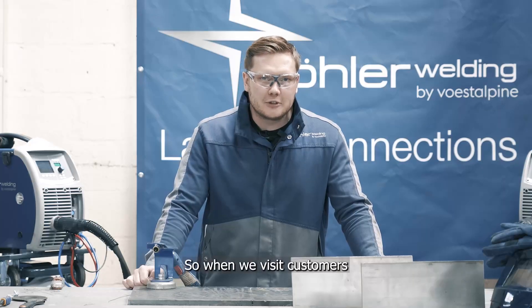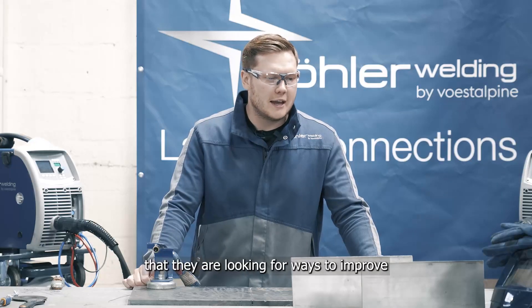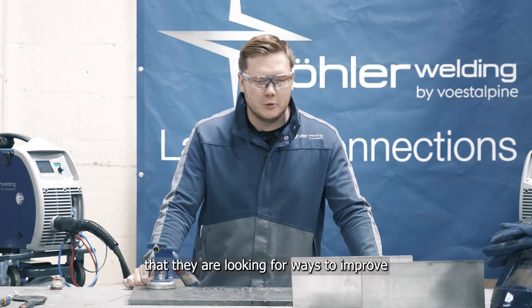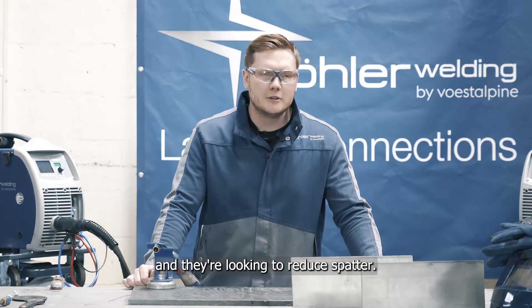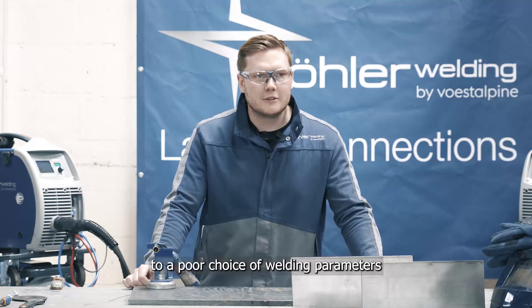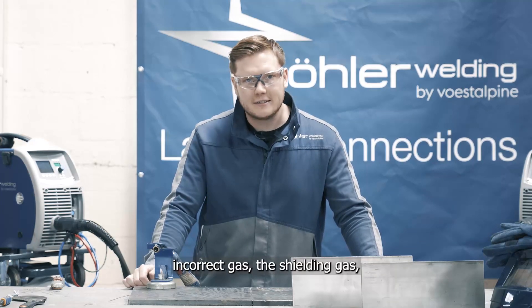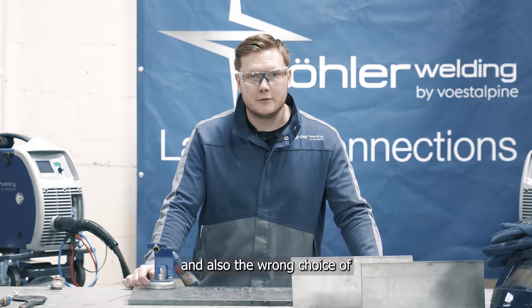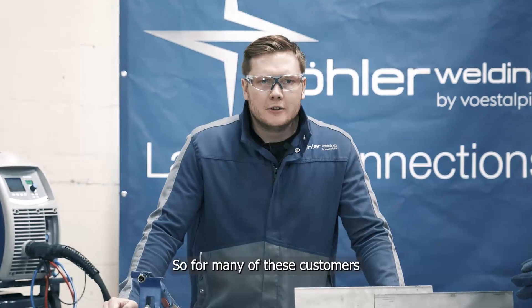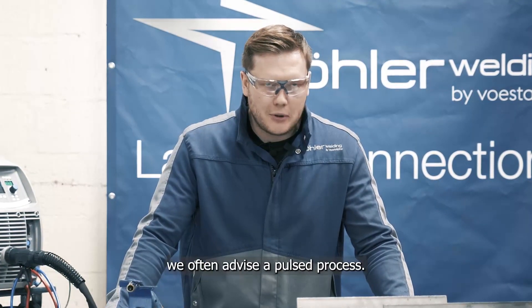So when we visit customers that are welding stainless steel, some of the comments that we often receive are that they are looking for ways to improve bead appearance and reduce spatter. These are often linked to a poor choice of welding parameters, the incorrect shielding gas, and also the wrong choice of welding process. For many of these customers facing these issues, we often advise a pulsed process.